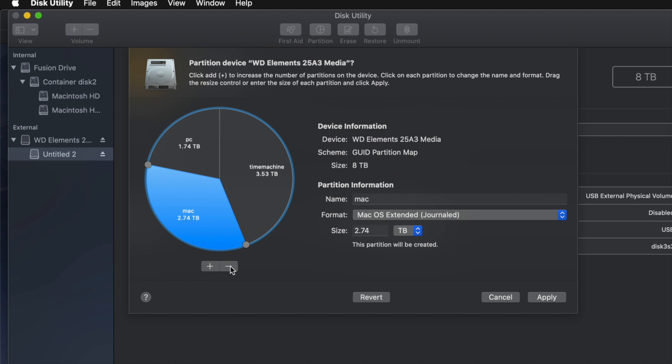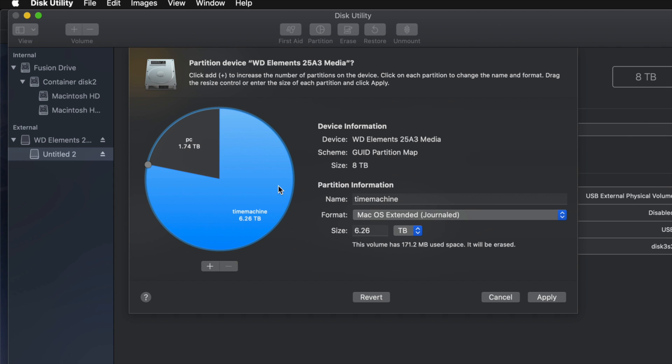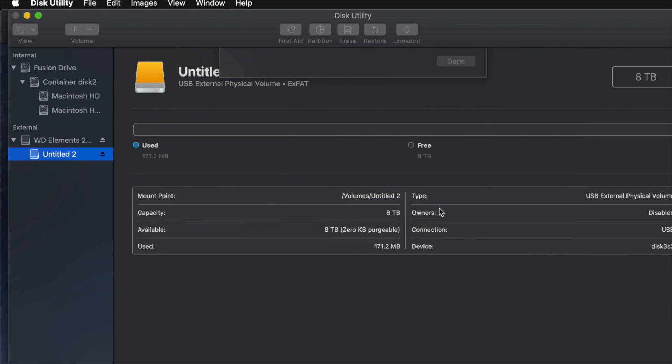For most of you, two partitions is enough. I'll remove the extra one and leave Time Machine as the biggest partition, formatted as Journaled, and PC formatted as ExFAT so I can transfer files between Mac and PC. Time Machine stays Journaled — it works best that way. I'll go ahead and click Apply, then Partition.